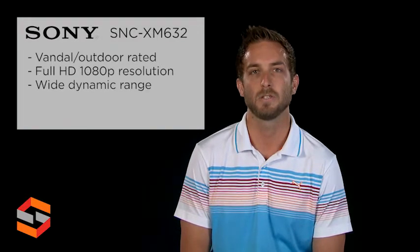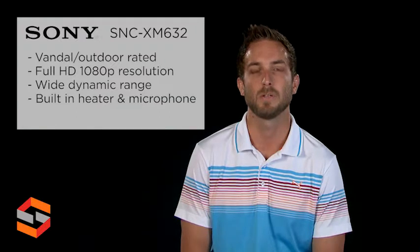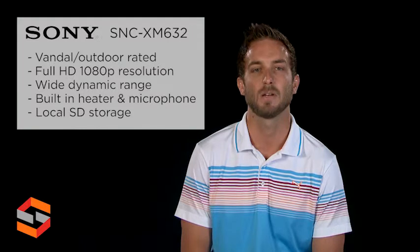Wide dynamic range, dynamic noise reduction, built-in heater and microphone, and a three-axis positioning adjustment with wide viewing angle allows for a great image in various scenarios.